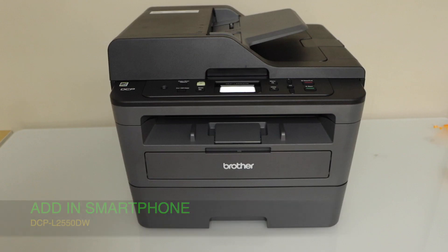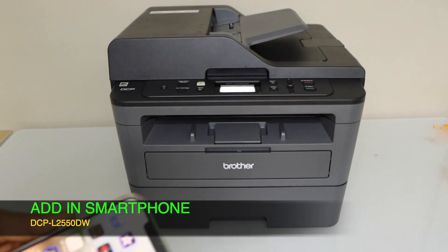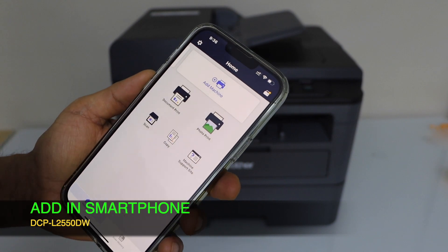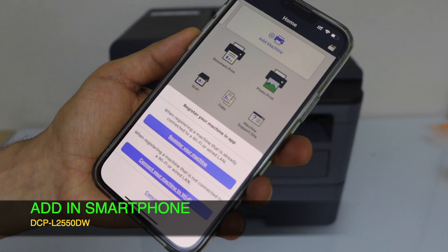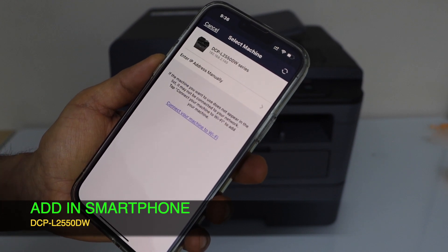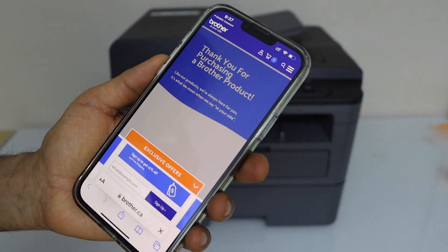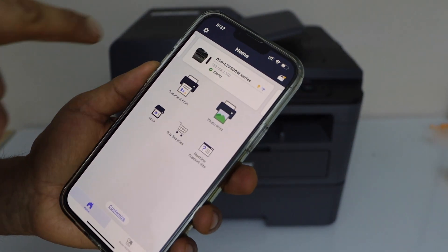The next step is to add this printer on your MacBook, laptop, or smartphone. I'm going to add it on my iPhone. Go to the Brother Mobile Connect app — you can download it from the App Store. Click on the top section, select Add Machine, then select the first option to register your machine automatically. The printer will appear; select it and click Complete. It will redirect to the Brother website where you can register your printer.